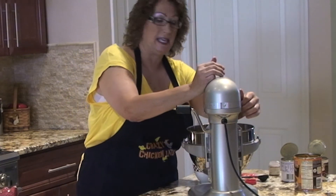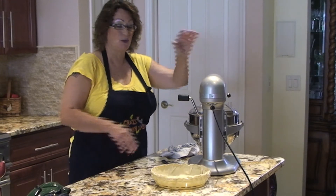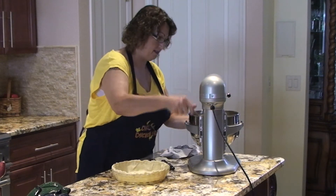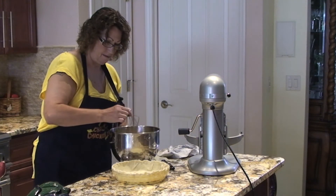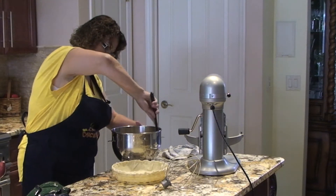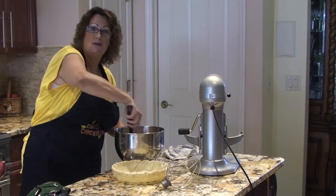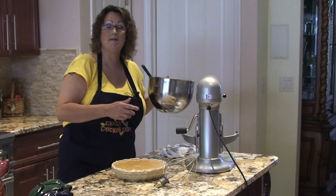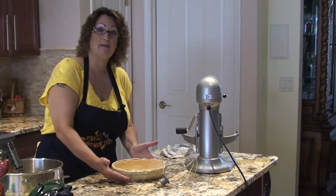I'll mix this all together. Now that everything is mixed well, I'll pour it into my pie crust. I'm using a deep dish pie crust. You can reduce the amount if you just wanted to make a single pie, but I like using my deep dish pie.